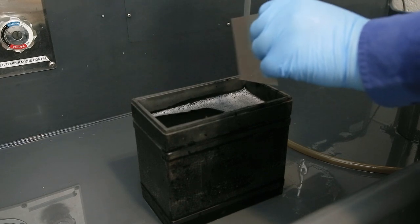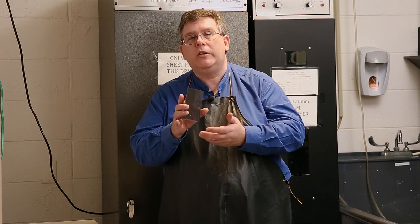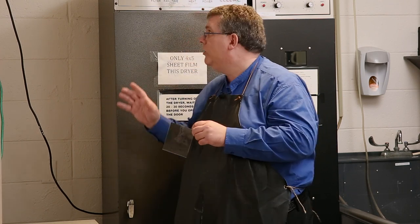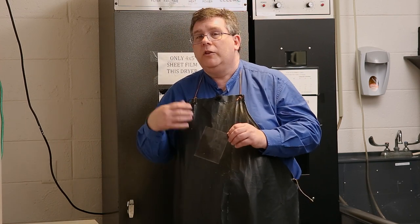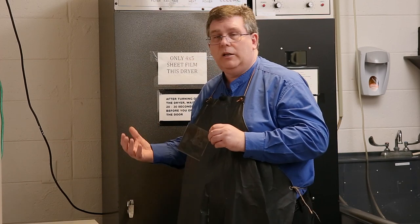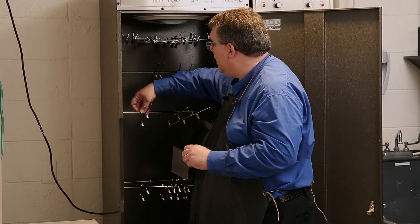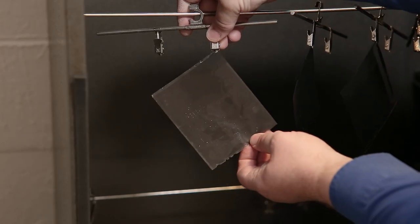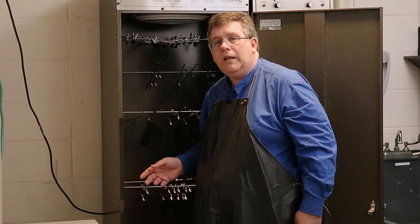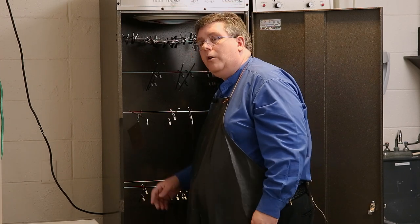We're now going to put the film in the film dryer. The film is still wet — handle it by the edges and don't touch the center. We want to get it into the dryer as quickly as possible. Make sure the film dryer is off before you put film in, so you're not blowing dust onto other sheets. Open the door — there are racks and hangers inside. Turn a hanger so you can place the film on it, clip it by one corner, and let it hang. Make sure it won't touch any other sheet film in the dryer so they don't stick together.